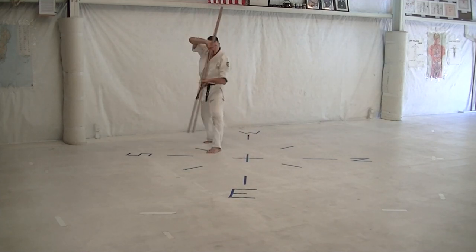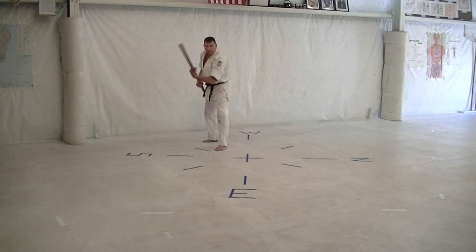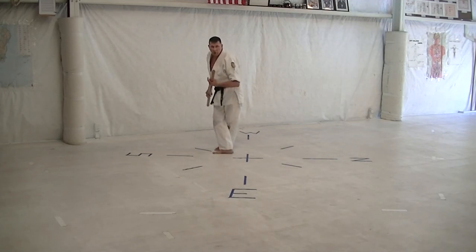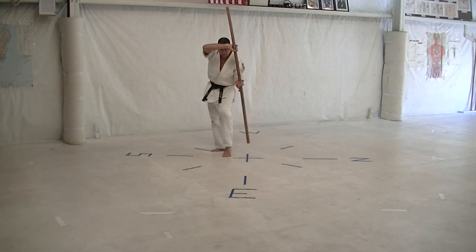Cross step back, step back, cross body block, and roll around the head. Roll up counterclockwise, cross step throat, open step throat, cross step throat, step back, cross body block, cat stance.